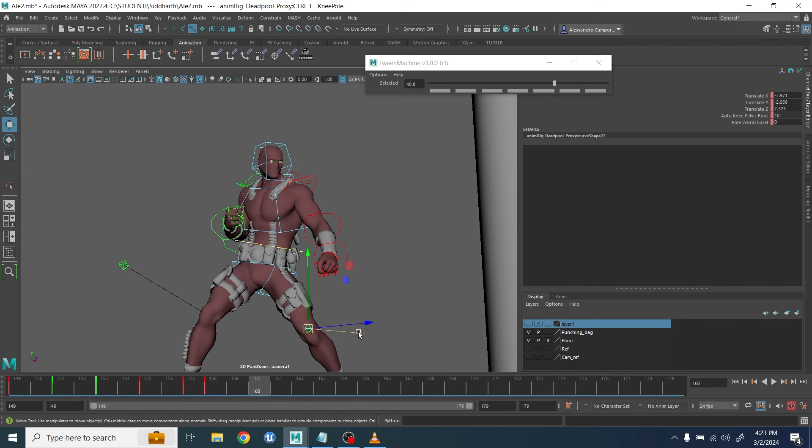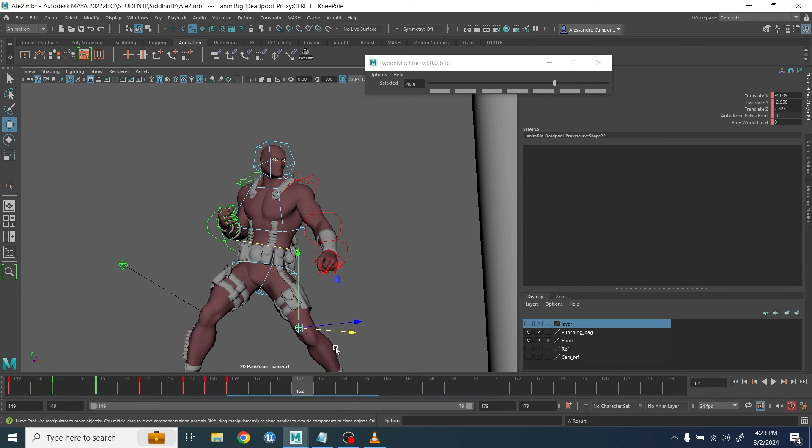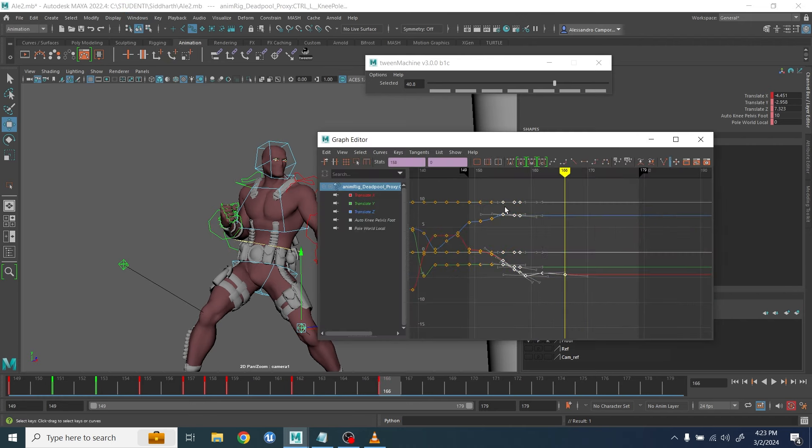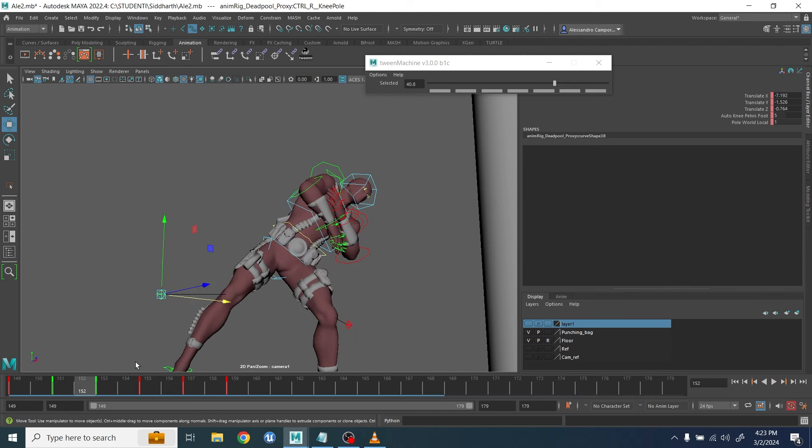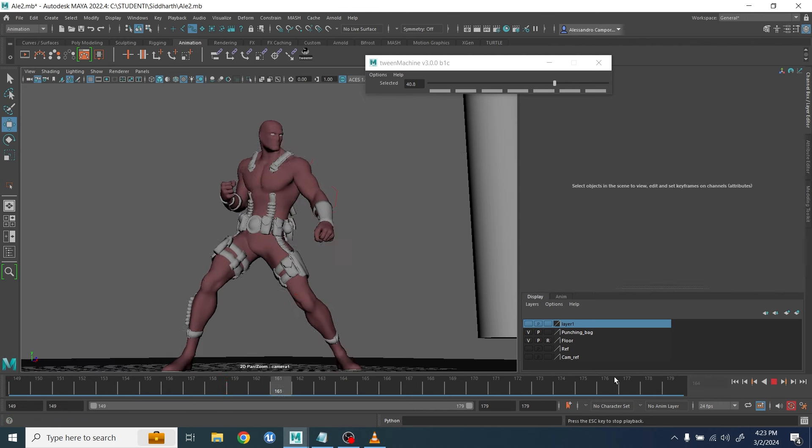Here I wanted to add a little bit of a shake on the knee as well, because the knee was a little too stiff. When you have this strong movement in the body, it will affect the knee — you're not just going to have the body moving with the leg completely locked.